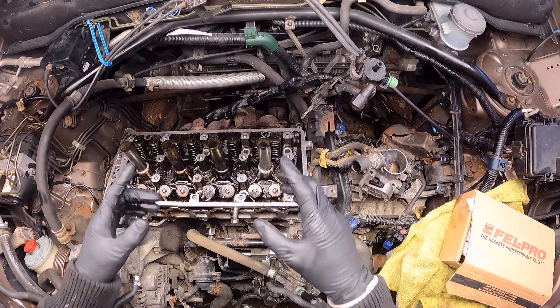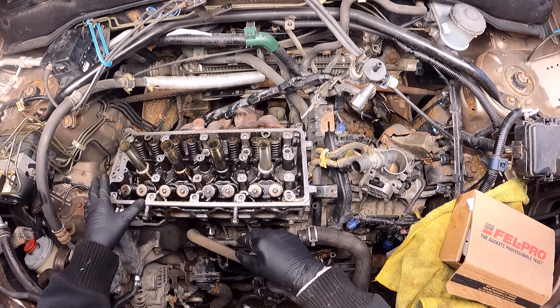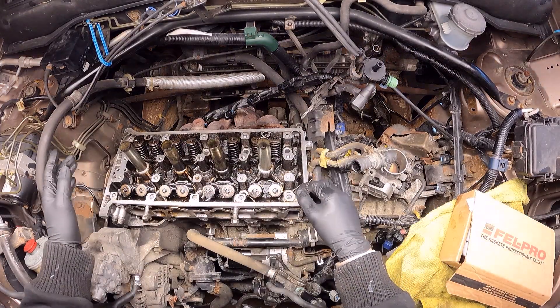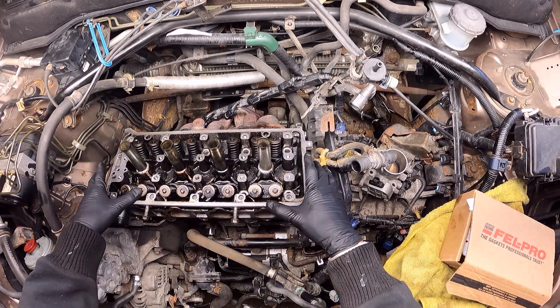Hello, in this video we have this 2004 Honda CR-V. The job that I'm doing here is the replacement of the head gasket, and in this small and quick video what I would like to show you guys is the sequence and torque to be applied on the engine head bolts.